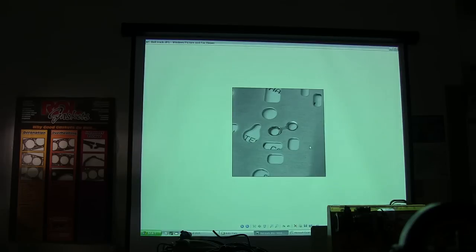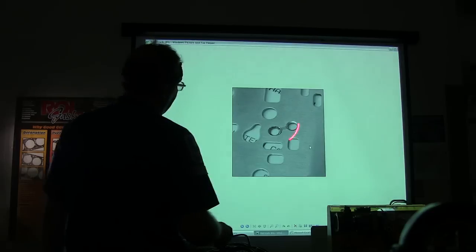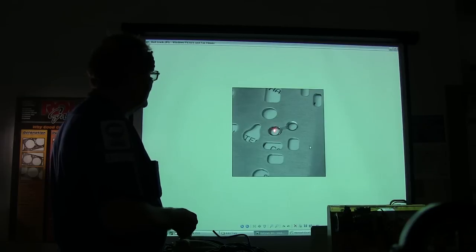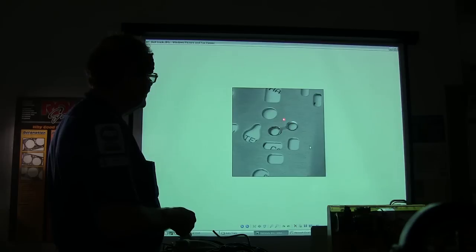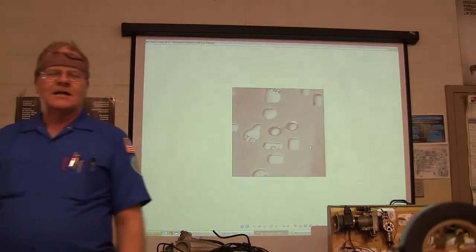Every one of these has got a purpose. This is the little separator plate in a valve body, and there's a ball that goes in there. That ball shuttles back and forth between these two depending on which way the fluid is going. That's one of the ways that these things direct fluid.